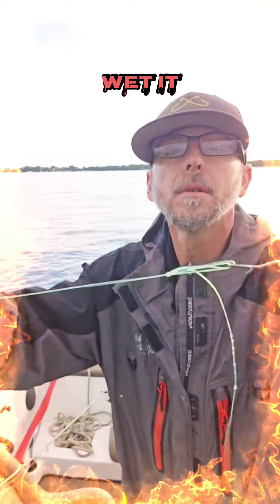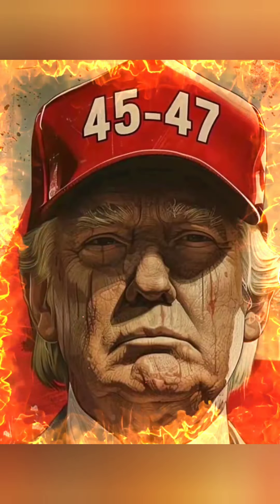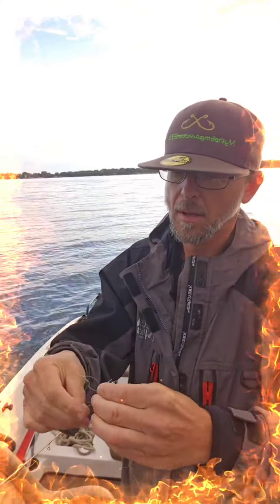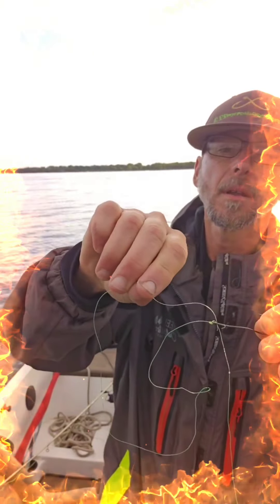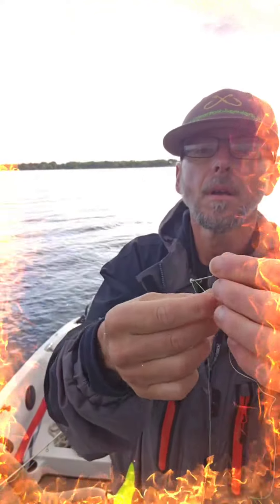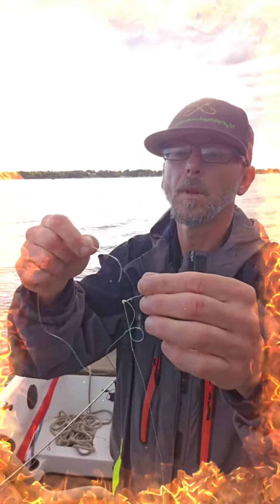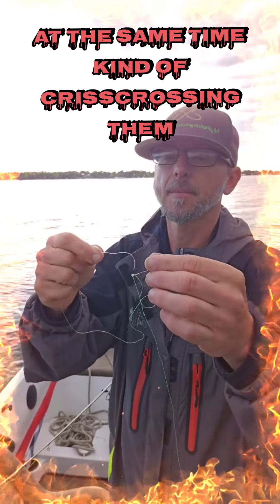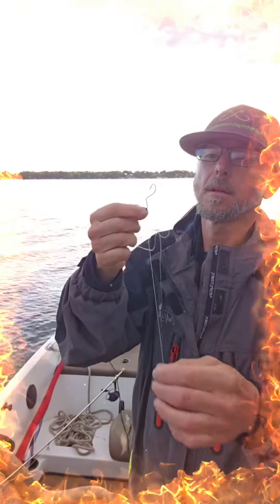Put it. Cinch it tight. Go through the top of the eye once again. Pull that through there. Do that one more time. At the same time, kind of criss-crossing them.